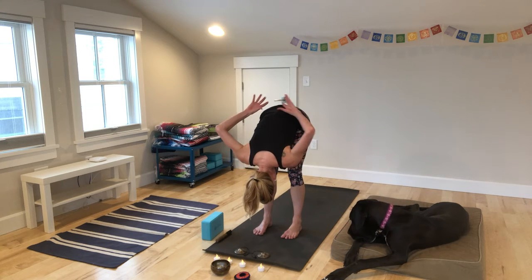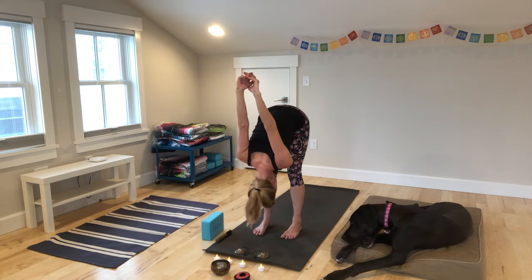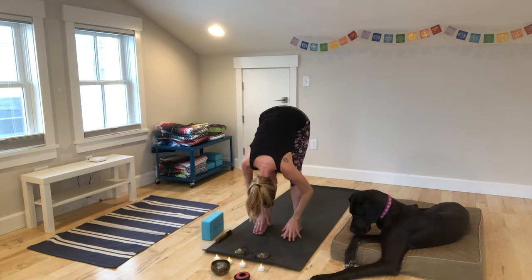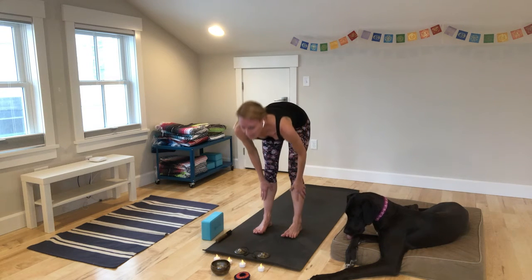Clasp your hands behind your back. Stretch your knuckles up — big chest expansion. Release your neck, your jaw. Rock your head. We'll release our hands down. Inhale, halfway up. Exhale, fold.